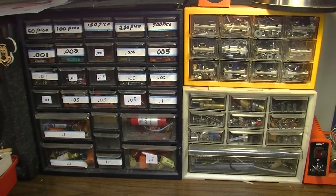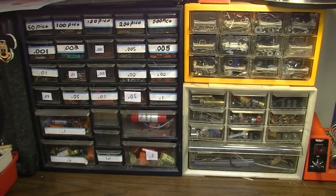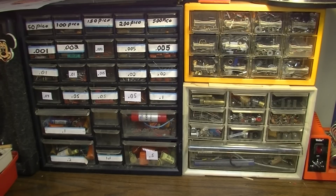Someone asked me the other day to share the values of resistors and capacitors that I keep in stock. I kind of started to list some out for them, and I thought, well, hell with it, I'll just make a video about it.